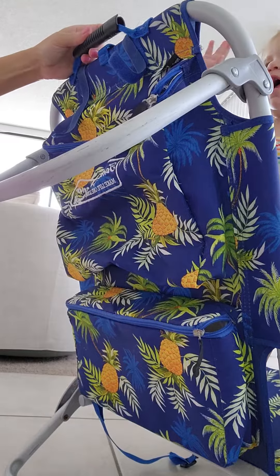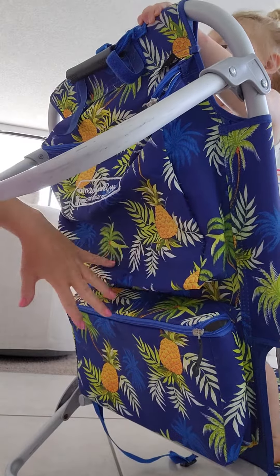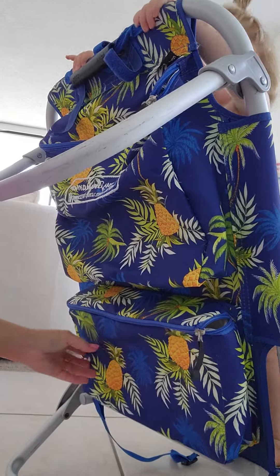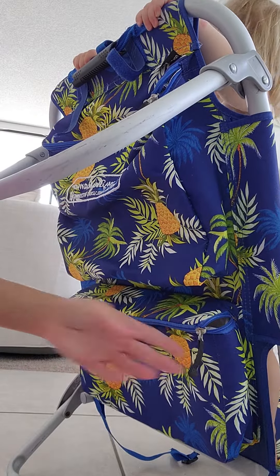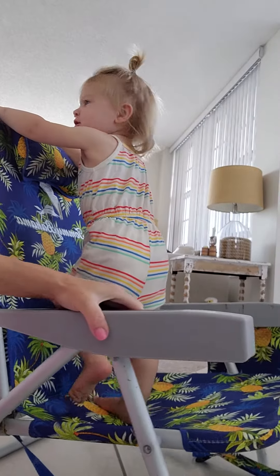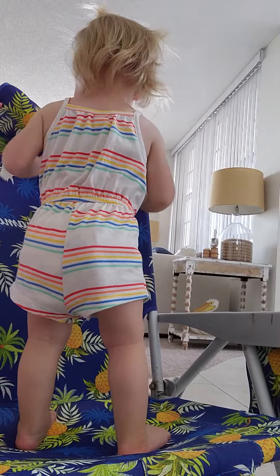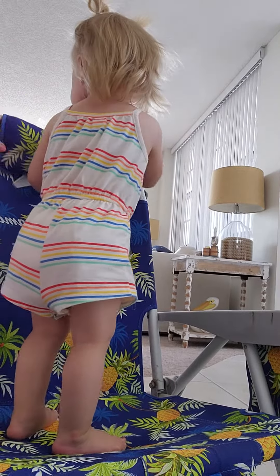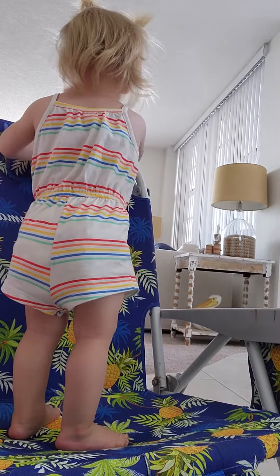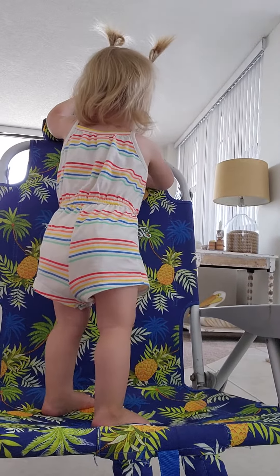It has a nice handle on the top for when it folds up so you can carry it. So there's a lot of great storage — definitely the cooler down here to keep items cold. There is also a headrest, so when you're leaning back, you've got something to put your head on. These are really nice chairs for the beach.